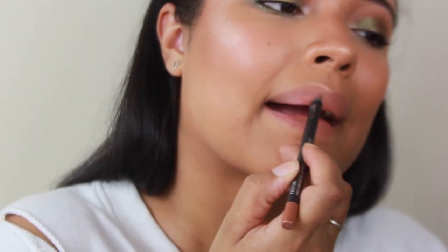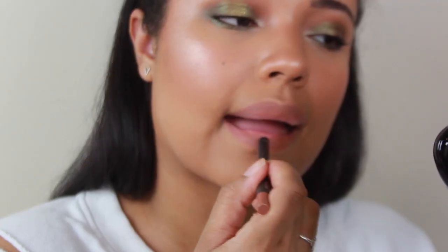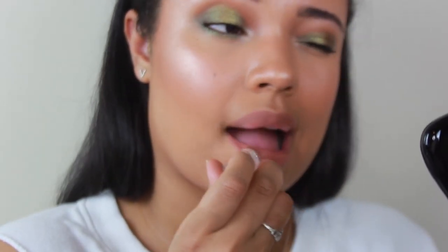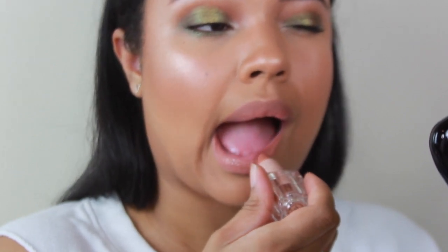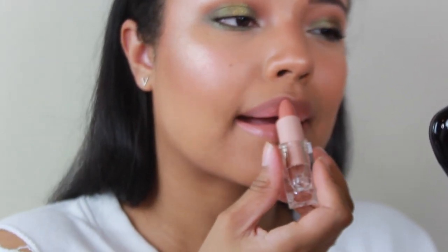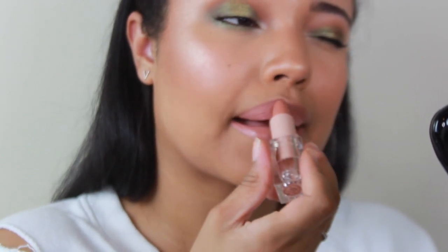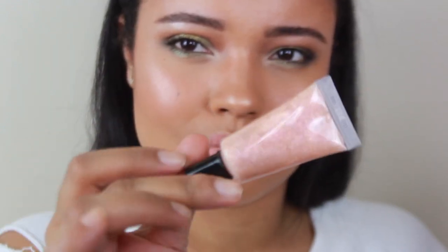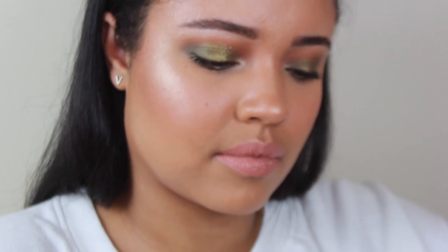Then we're going to line the lips — I was lining and then realized I wasn't filming, so I've already filled them in somewhat. This is a MAC lip pencil. Then we're going in with Classic Icon Too by KKW Beauty — such a beautiful glossy nude. Her formula is just beautiful; she's at Ulta now so you can definitely get it there. Then we're going in with this Pat McGrath Bronze Astral lip gloss — the shine and glitter on this is just gorgeous — and we're going to layer it on top.